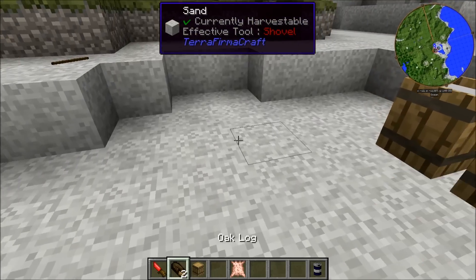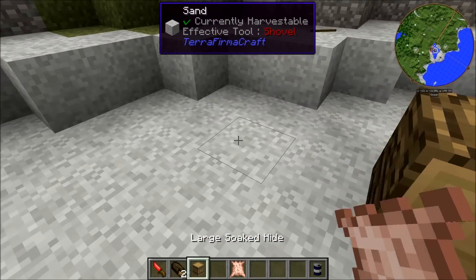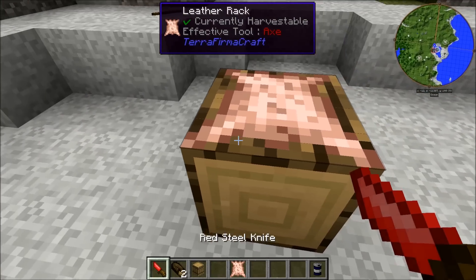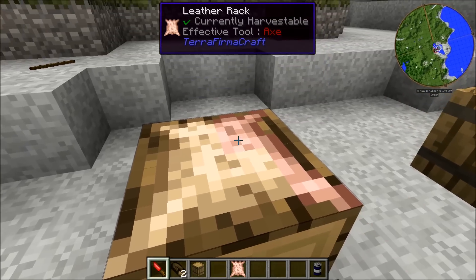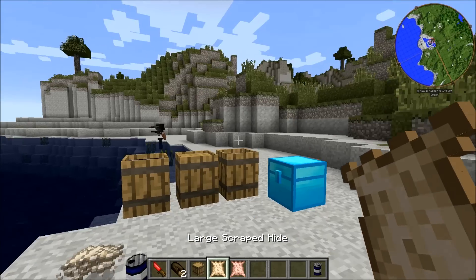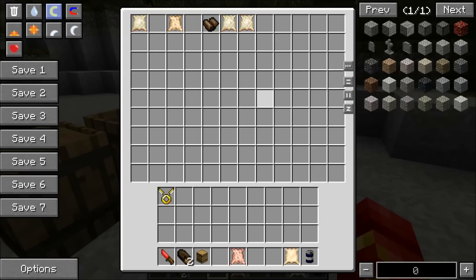You're going to take your soaked hide and create a wood log like this. It has to be sideways — if it's vertical it will not work. Sideways, grab a knife and start right-clicking it. This will basically signify scraping the fat and flesh off of the skin. Then right-click it once with your hand and it will pop back in.